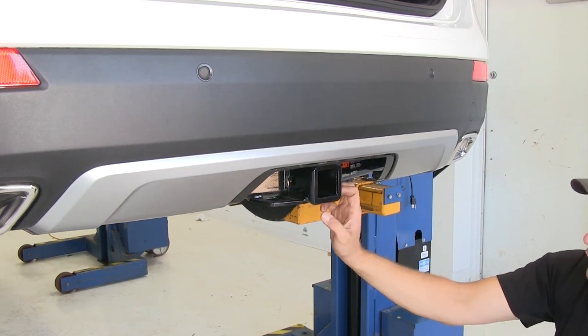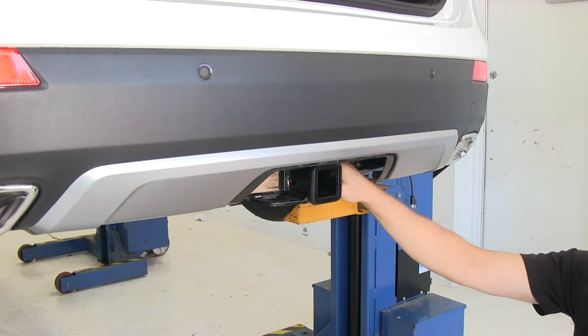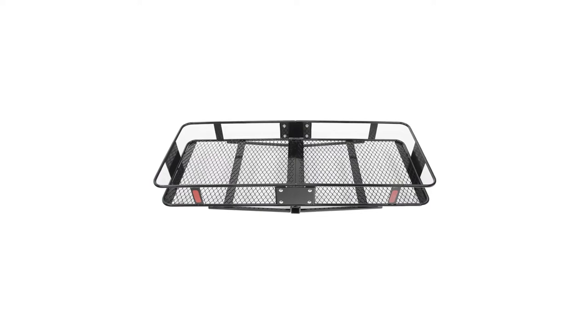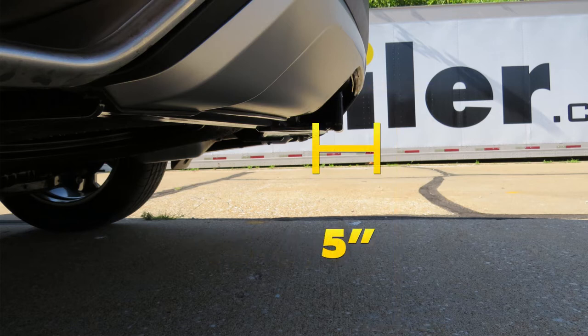It's a real simple bolt-in installation. You'll have to lower the spare tire a little bit just for a little bit of clearance, but other than that, really straightforward and easy to do. A few measurements that will be helpful in selecting your ball mount, bike rack, or hitch cargo carrier: from the ground to the inside top edge of the receiver tube opening, we've got about 15 and 5/8 inches. From the center of our hitch pin hole to the outermost edge of our bumper, it's about 5.5 inches.